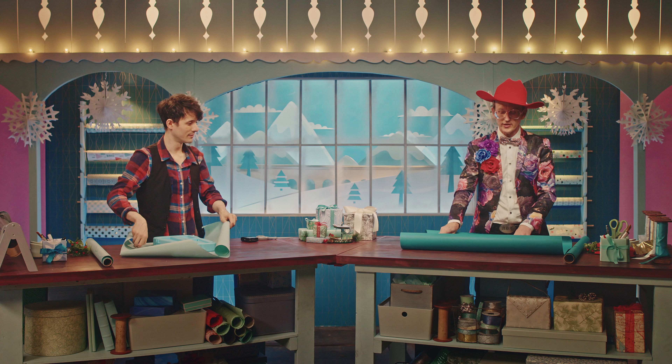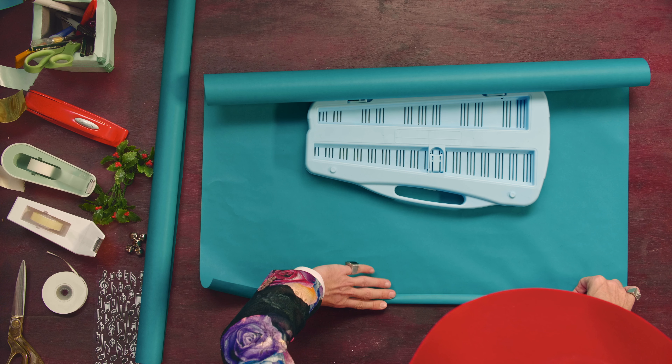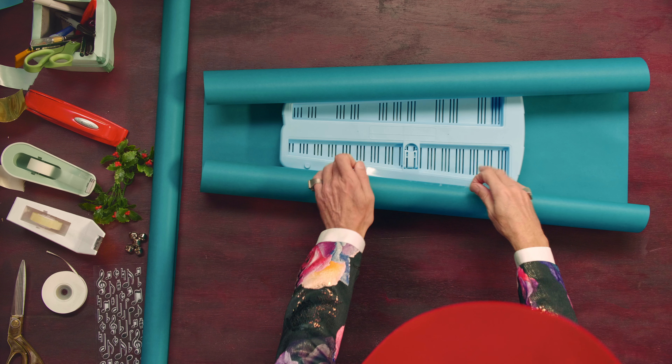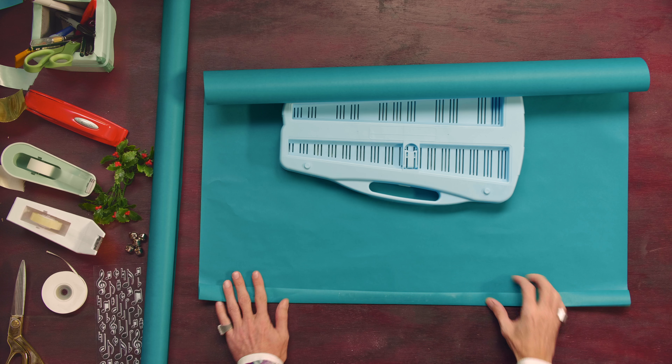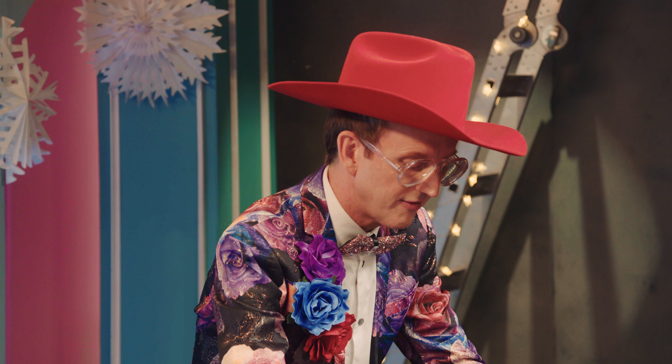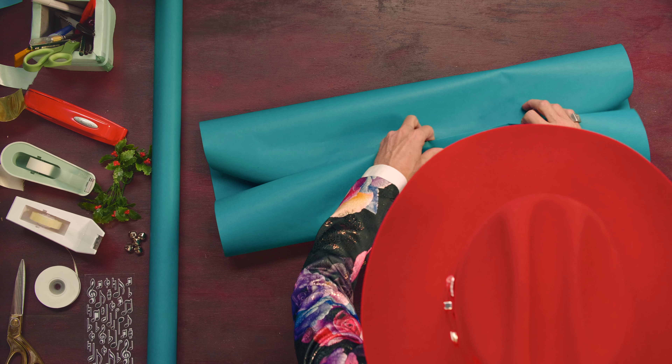Now you swing this thing around, and I fold over an edge of my paper. We are going to take a strip of double-sided tape and put it onto that fold. You want to pull it snug but not too tight. Then we're going to take that folded edge and put it right in the middle.